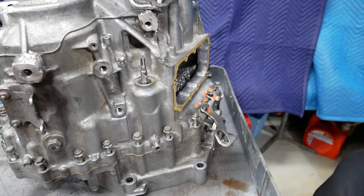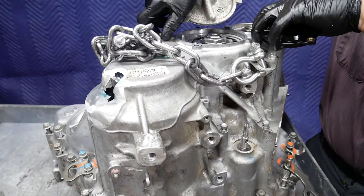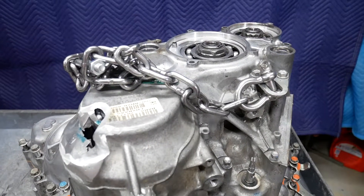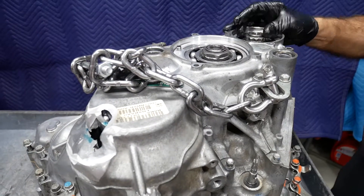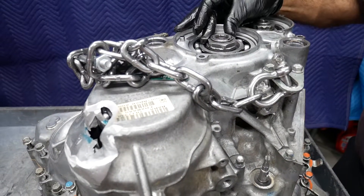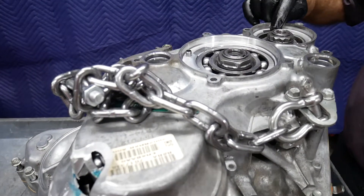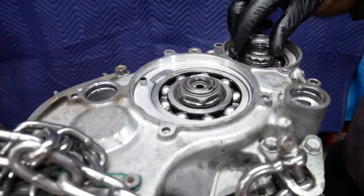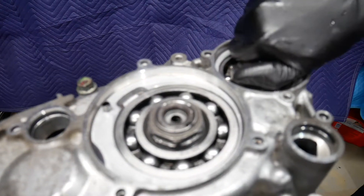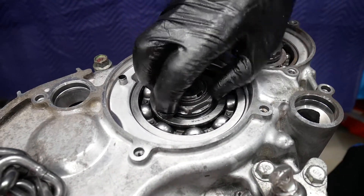As we prepare to separate the case halves, the first thing we're going to have to do is remove these covers, and then we'll be removing these two nuts. One has right-hand threads and the other one has left-hand threads. This one is going to be a 6.41 millimeter, and this is a 12.34 millimeter. The one with the left-hand threads will have an arrow denoting that this is left-hand thread. What that means is that if I want to remove the nut, I actually have to turn it clockwise — to install it counterclockwise as the arrow indicates. This is just a conventional right-hand thread nut.